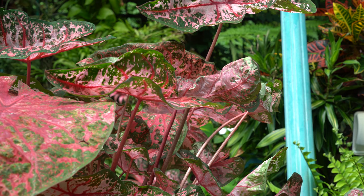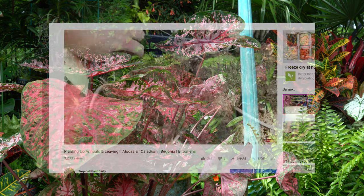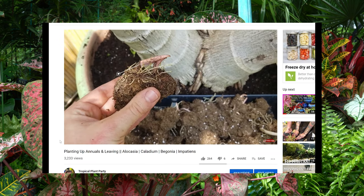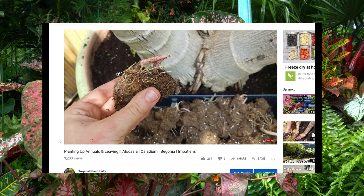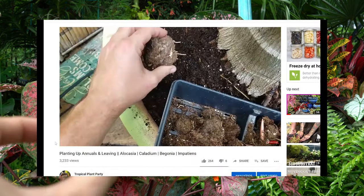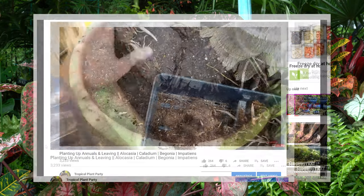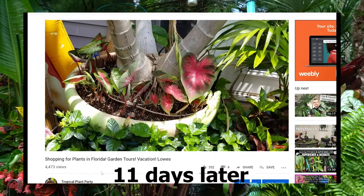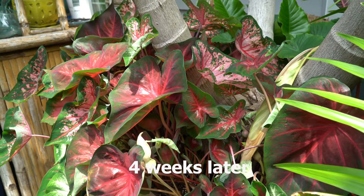One reason I plant mine somewhat shallow is it can be difficult with tiny tubers to tell which end goes up. Typically the flat end goes down — that's where the roots come out — and the pointy end points up. When I'm unsure, I plant them very shallow and on their side. The growth will pop up whichever end it's supposed to, then I can just poke it down a bit deeper. If planted upside down, it's not damaged — it just won't grow.